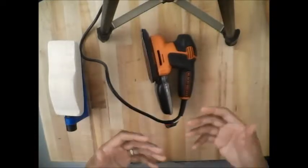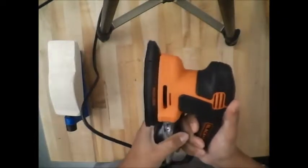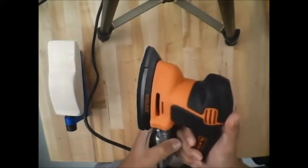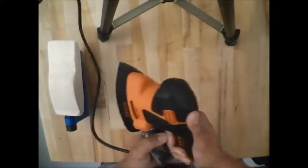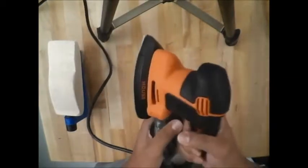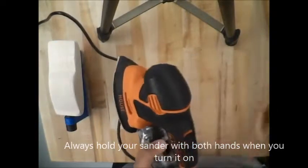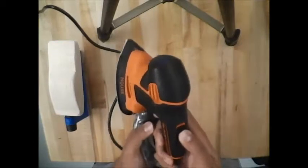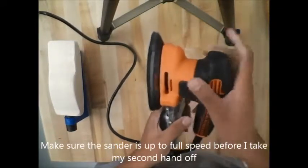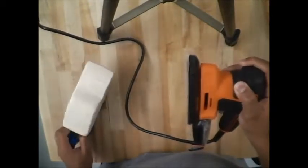Always before you turn on your sander, make sure to hold it with both hands. The more stable and controlled your grip, the better it will be for you and your project. Before we turn it on, hold it with both hands. Now I'm going to turn it on — I want to make sure it is up to full speed before I take my other hand off.